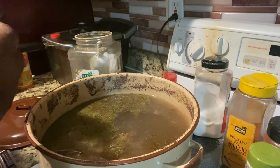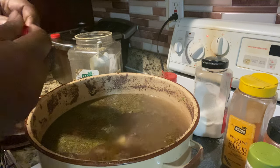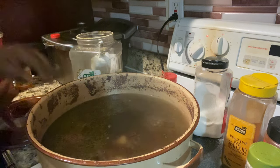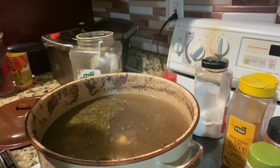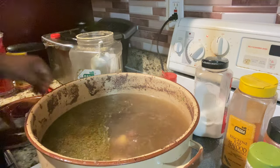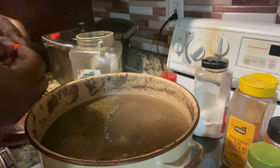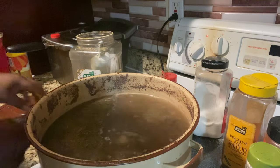Probably four bouillon cubes. One... two... three... one more in there. This is a big pot, y'all.